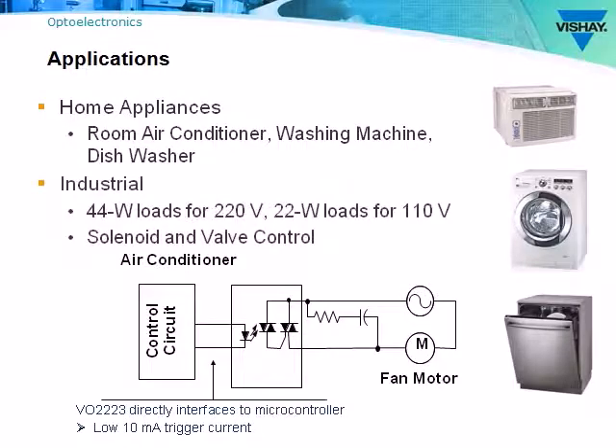For industrial applications, power phototriacs are used to turn on and off motors or heaters. They can also be used to control solenoids and valves.